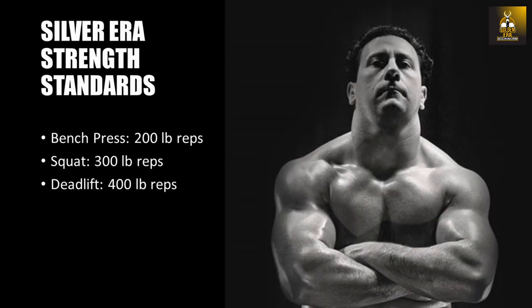Joe Weider wrote that at the very least, a lifter should have a 200-pound bench press for repetitions, a 300-pound squat for repetitions, and a 400-pound deadlift for repetitions. Note, and I repeat, these strength standards are the very least that a lifter should have.